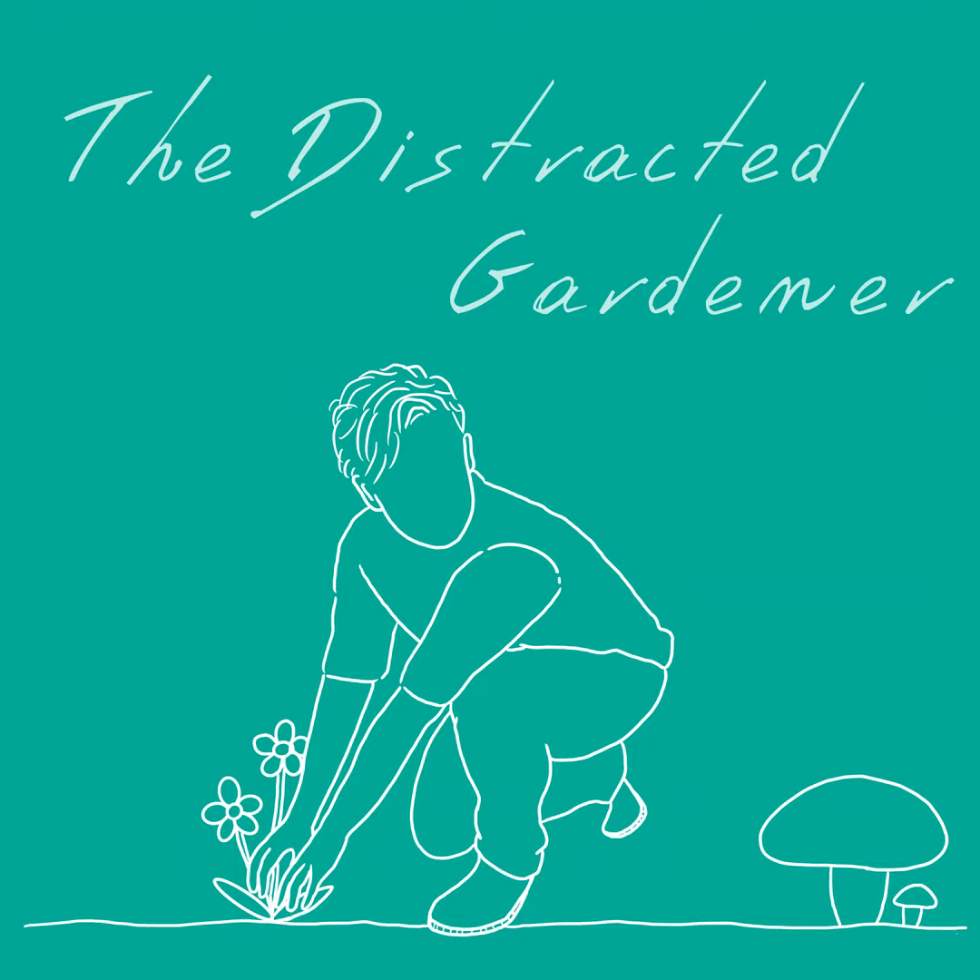Hello everyone, welcome back to The Distracted Gardener. I am Charlie, The Distracted Gardener. This is a gardening adjacent podcast where we talk about some amateur science and personal stories, and we will occasionally actually get into gardening itself.